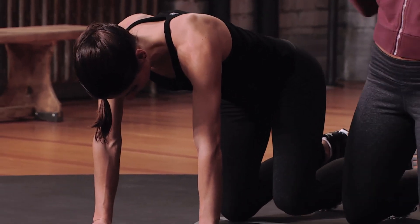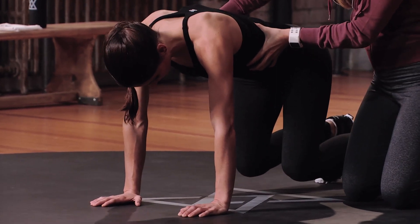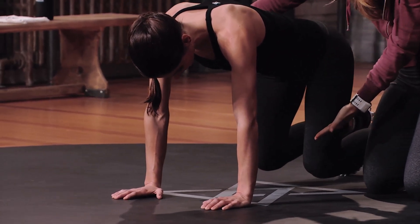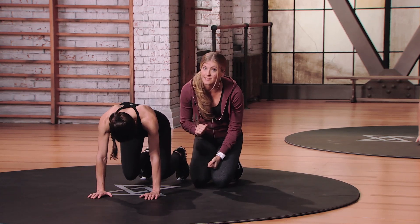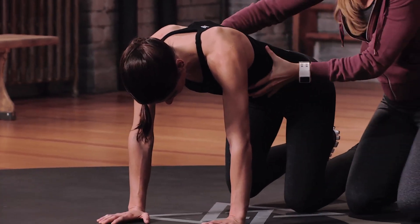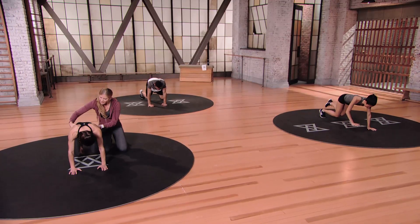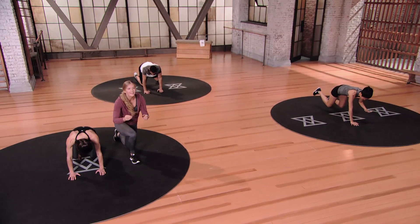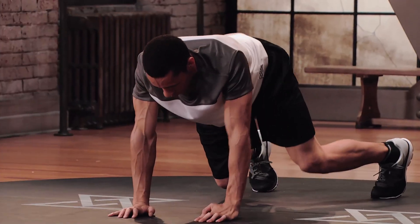Think about your transverse abdominis — think about it as the corset of your abs, the part that's going to help you just stay lifted. Lifting those knees up off the ground, enough that my hands can slide underneath — everything right here is holding. I can feel it engage. So it engages and then it relaxes. Keep it up for 3, 2, 1.